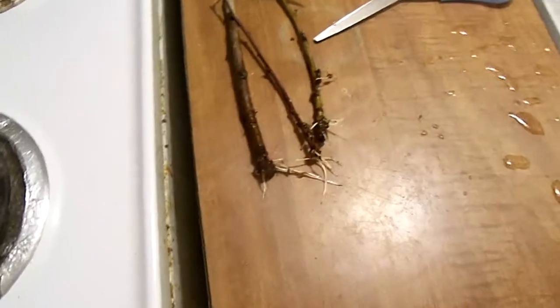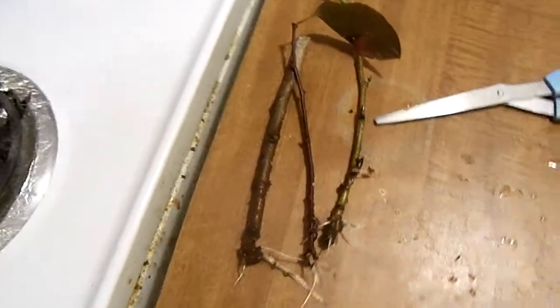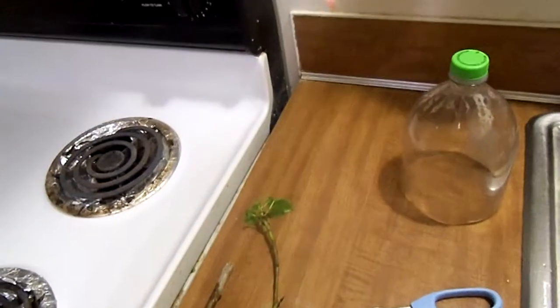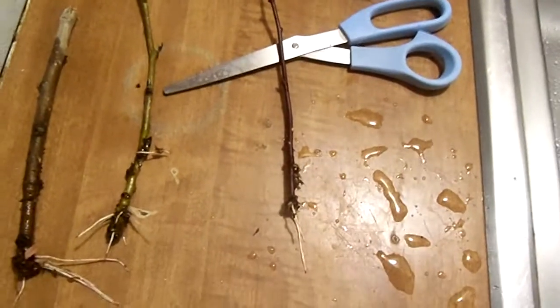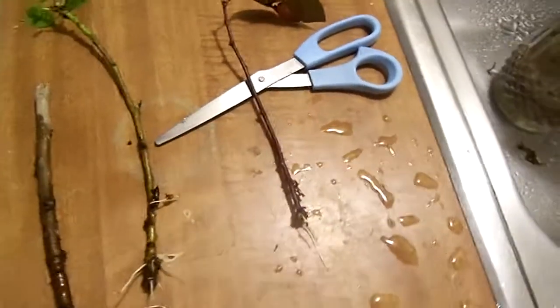Root Tech just won me over now because I accomplished something I could not accomplish in the past. I got a crabapple cutting to root. This is a crabapple — I got this from a crabapple tree nearby, and it rooted. I've had nothing but bad luck with crabapple trees until I switched the rooting gel to Root Tech. Root Tech just won me over.